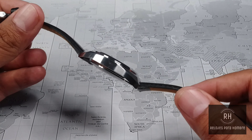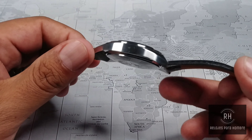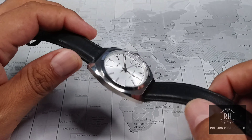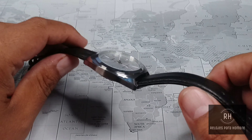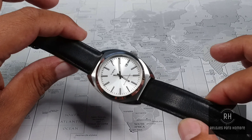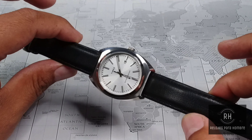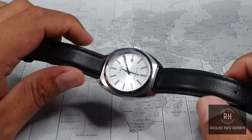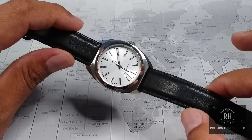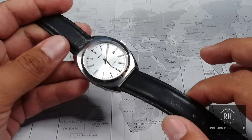Why is it so versatile? Simply because, as I mentioned, with its steel bracelet you can use it as a daily watch. At 50 meters of water resistance, it can handle being showered with it, getting it wet in occasional activities, or even a splash in the pool. And obviously, in this configuration it is an office watch without a doubt.